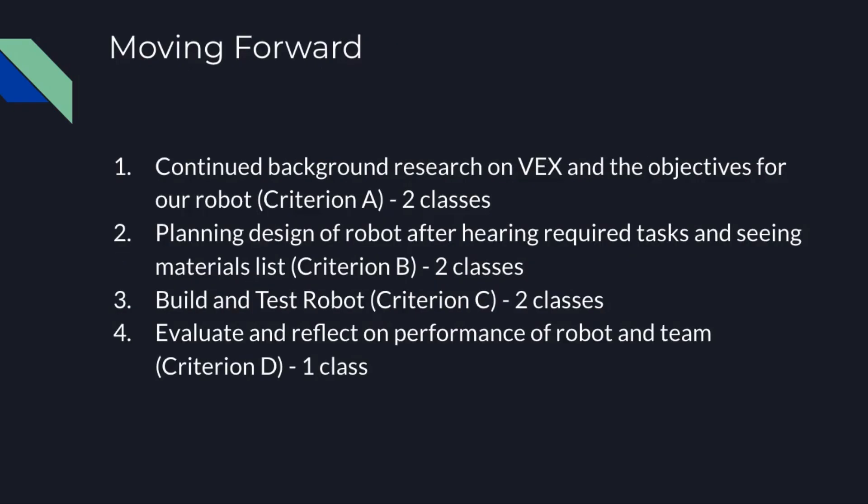Moving forward, we're going to continue with our background research on VEX and connect that research with the objectives for a robot — that'll be about two classes. Then we'll go into planning the design of the robot after hearing what we need it to do and connecting that with our materials list — that's our Criterion B, planning, also about two classes. Third is the build and test of the robot, two classes. Then we'll evaluate and reflect on the performance of the robot and the team — that's Criterion D, about one class.